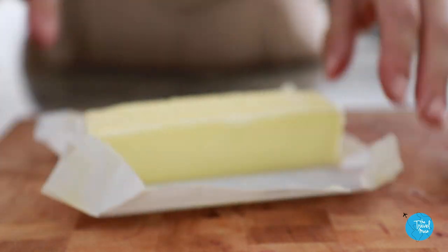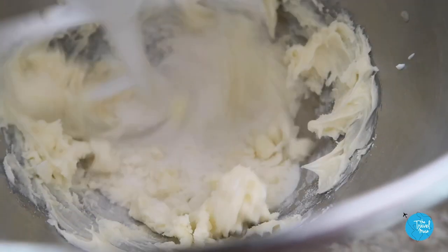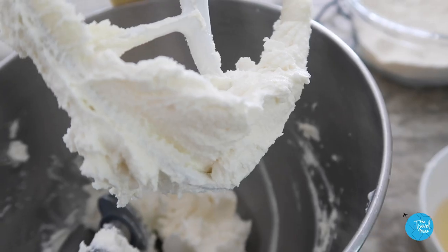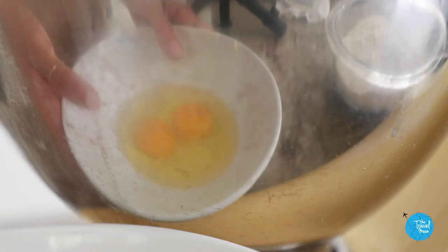A whole stick of butter for this recipe. In the mixer goes a stick of butter and one cup of sugar — let it go for three to five minutes. We want to get it to that consistency where it whips up and gets really light, pale, and extremely fluffy. Crack two eggs and add them in one at a time, always giving your bowl a good scrape down after each new ingredient.